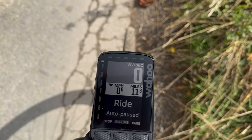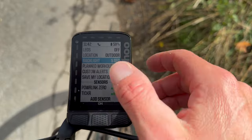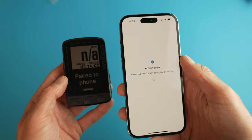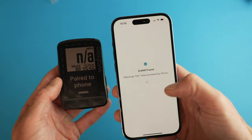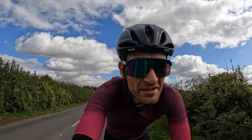The one thing I love about Wahoo computers generally is their simplicity — so easy to use and super easy to set up. 30 minutes ago this was in the box and now I'm out here on the open road. Half the time was spent trying to figure out what to wear for this really unpredictable time of year.